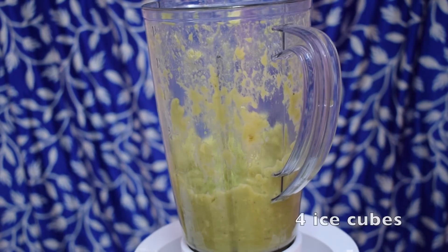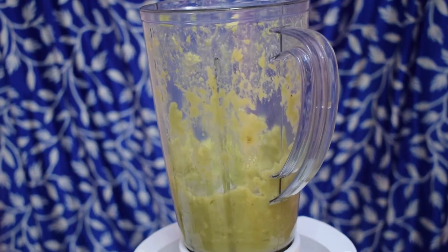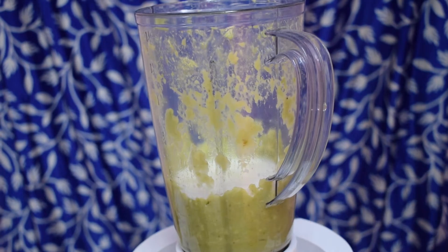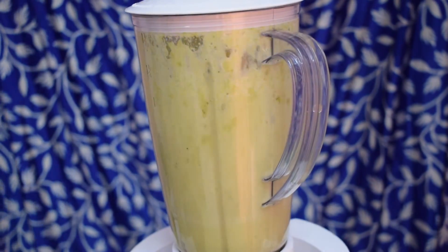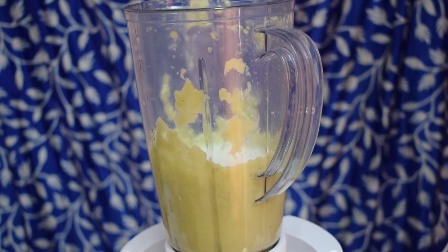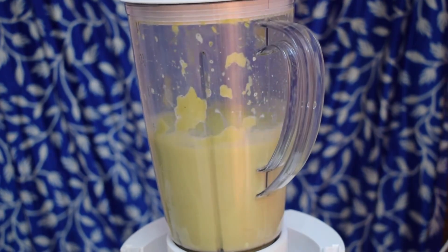To this I am going to add 4-5 ice cubes. And to bring the smoothie to the perfect consistency, I am going to add 3/4 cup of milk. Check the consistency of the smoothie when you are adding the milk — here I am adding half a cup first, checking the consistency, and then adding another quarter cup. So a total of 3/4 cup of milk is perfect for this quantity of ingredients.